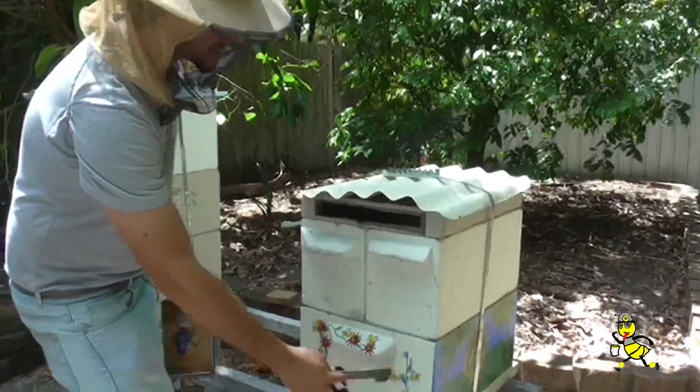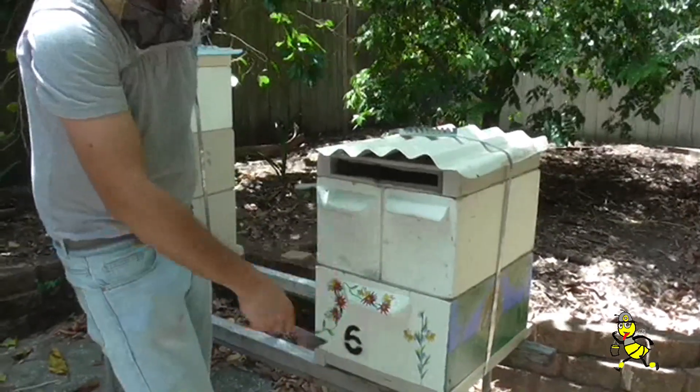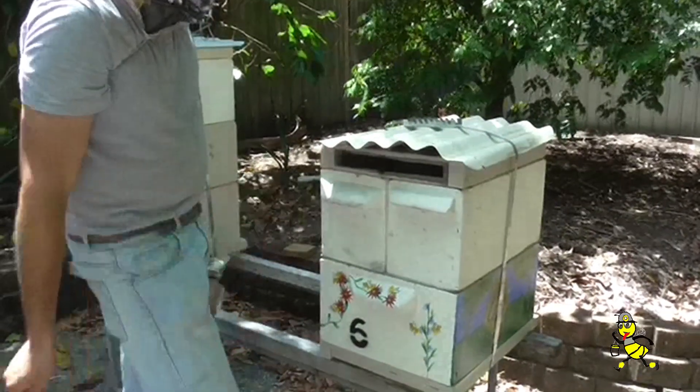We are going to condense the space because last time we checked there was too much airspace to effectively build bee numbers back up. That is our little job for today.